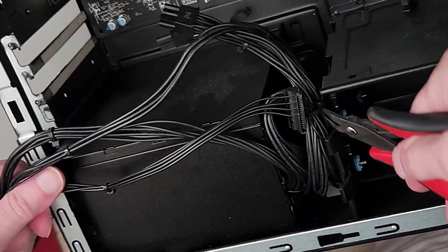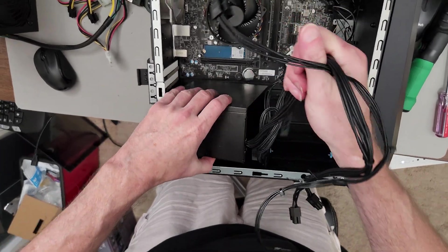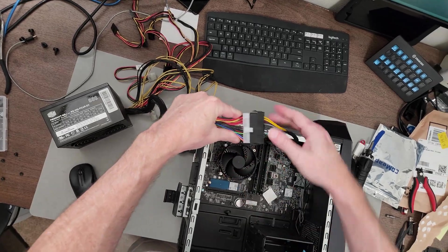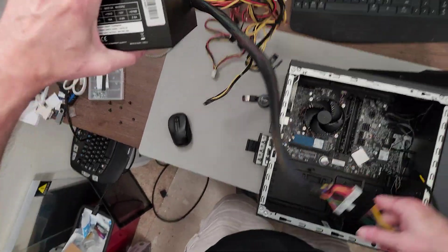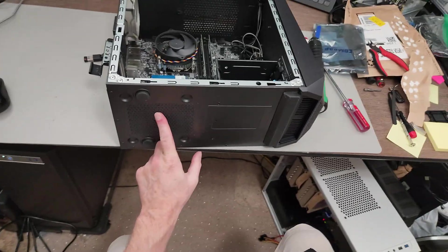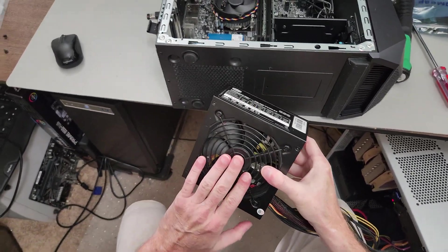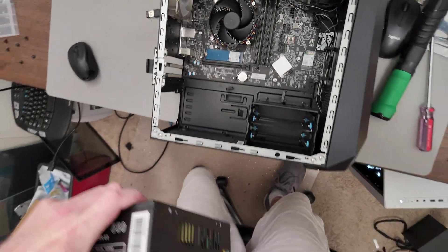There's the failed power supply. The 24-pin power goes into this adapter, and that's how the 6-pin gets powered. There's a vent at the bottom, so I'm going to orient the power supply fan facing it. This will draw cool air in from the bottom and exhaust it out the back after it's heated up.